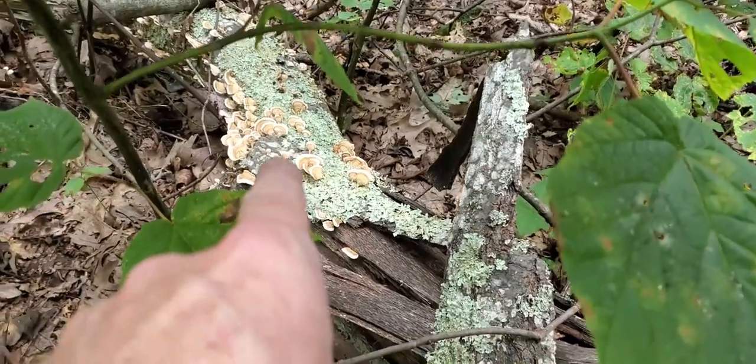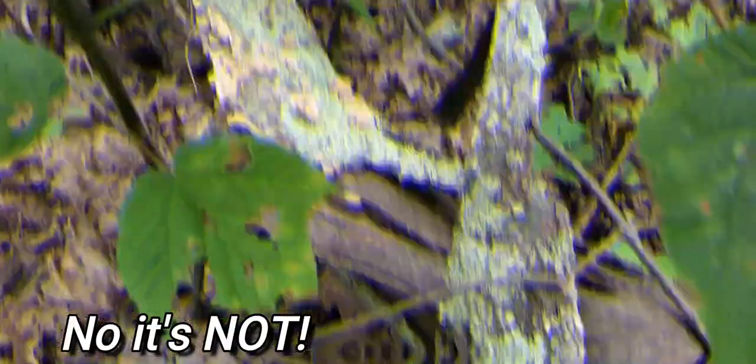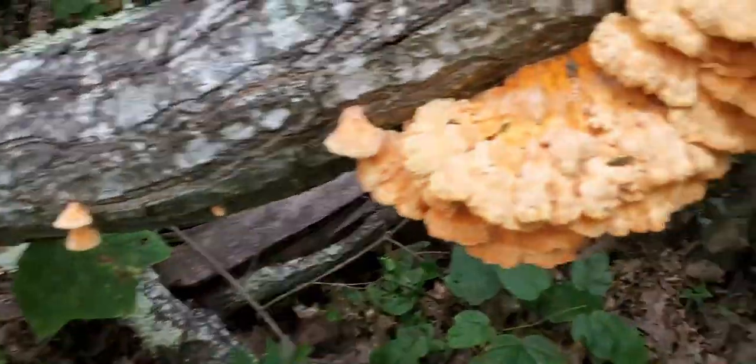Look right down there — turkey tail! That is exactly what that is. And I am going to harvest some of that for sure. I'm running out of it. That is a huge score. Awesome.